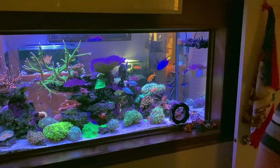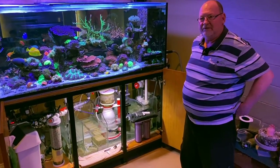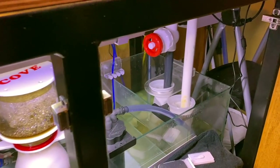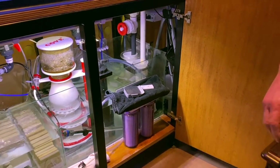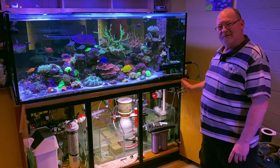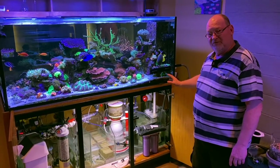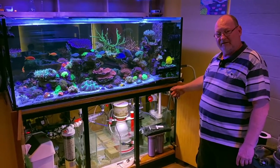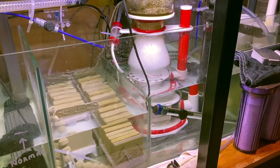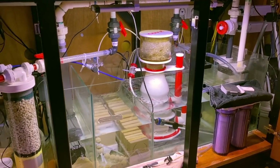Why don't you come around and show us the sump and the filtration on this system — I know there's a little bit of a story to tell there. Return pump-wise — we've got a couple of filter socks on the end, that's our main mechanical filtration. Jeremy religiously changes those out about every three to four days max. We were getting a lot of detritus when we fixed the overflow — after that was sorted we found we were getting a lot of detritus from the second overflow too, so it's now got two socks on it. Made a huge difference.